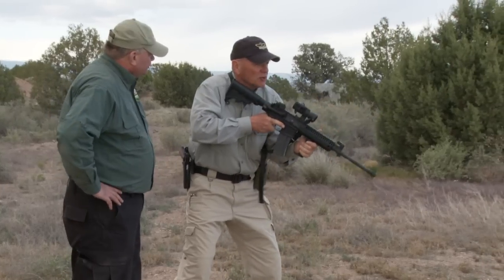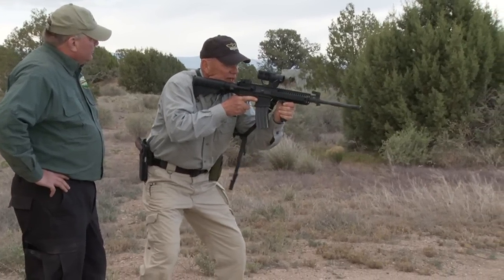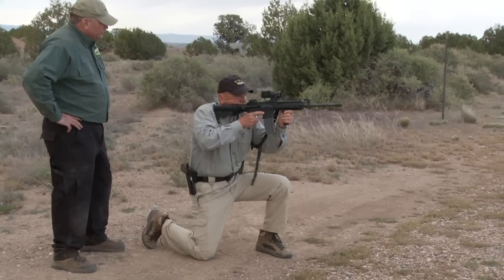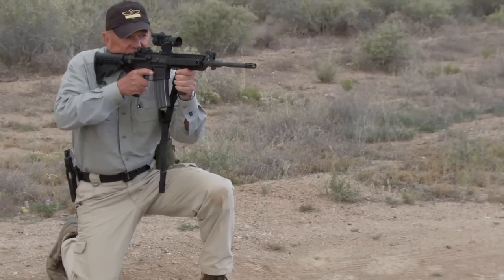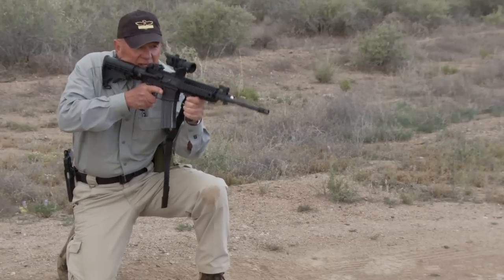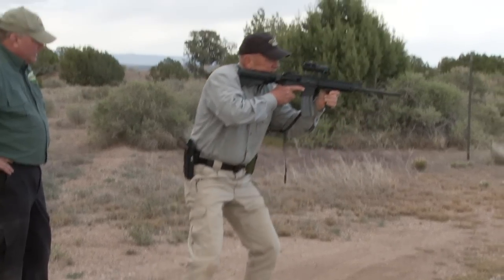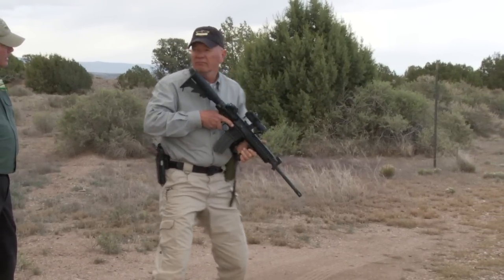The second most common is called speed kneel, for the reason that will be obvious here in a second. Starting from the same balanced fighting stance, all I'm going to do is step straight forward and drop down on my strong side knee. From the waist up, this is identical to standing. I have some ability to roll to the right, not much to the left, and I can make some elevation changes. To recover, I return to standing, assess again, dust cover, bolt, safety — good to go.